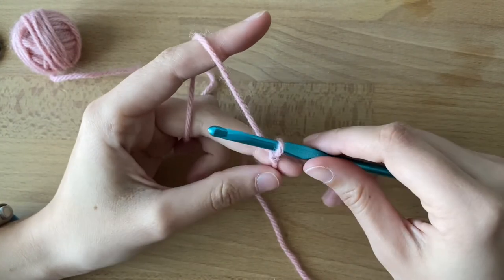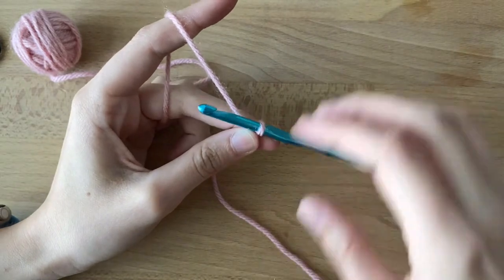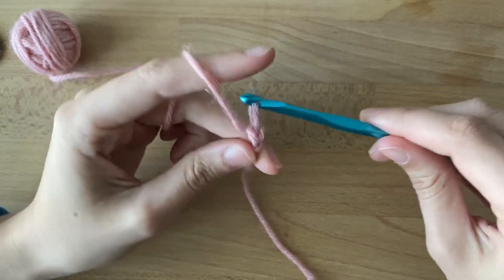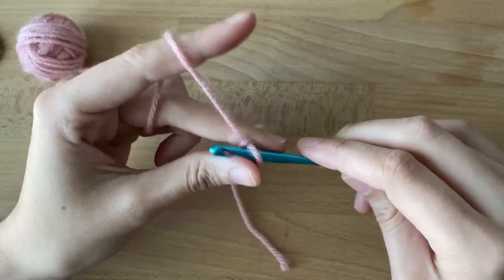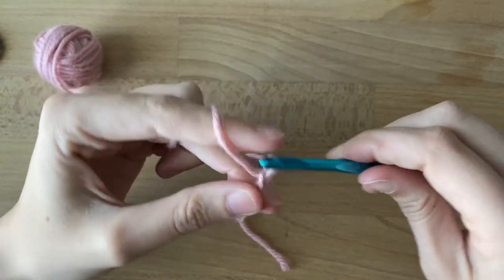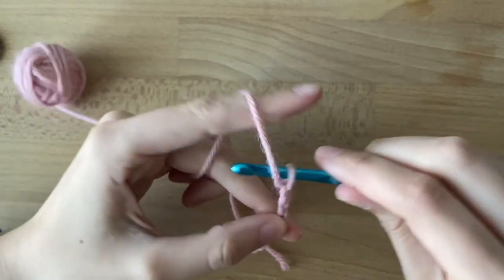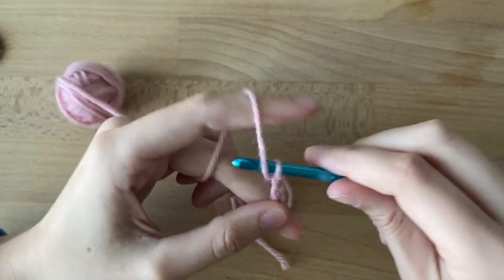You're gonna chain 16. You know how we pull through our yarn for the chain one of the magic ring? It's similar — we're just gonna do it 16 times. So we're gonna pull through 1, 2, 3, 4, 5, 6, 7, 8, 9, 10, 11, 12, 13, 14, 15, 16.